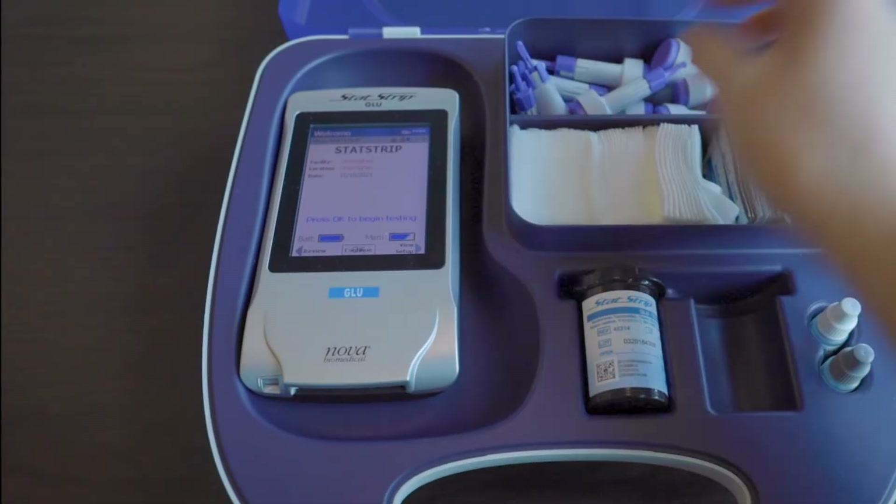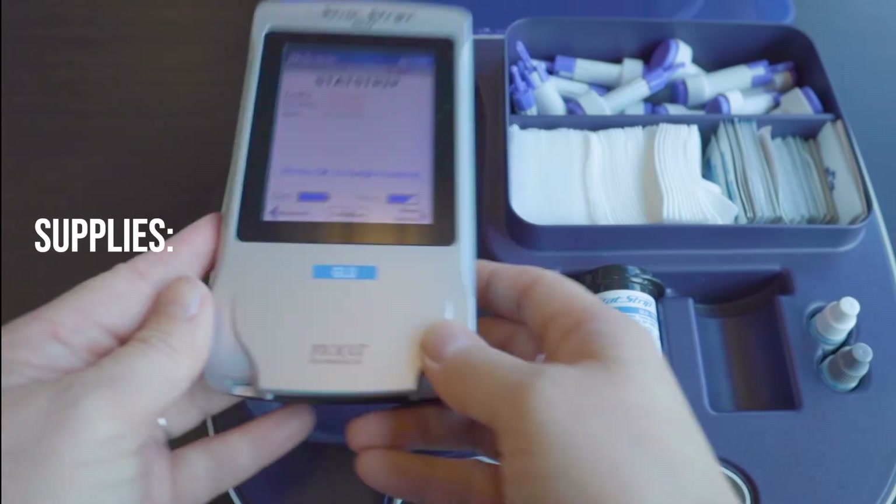Hello everyone! Today we will check our blood glucose using the STAT strip glucometer.